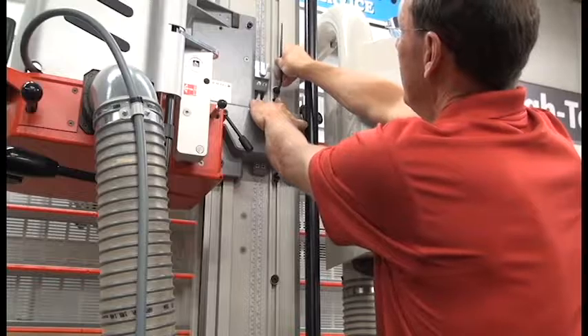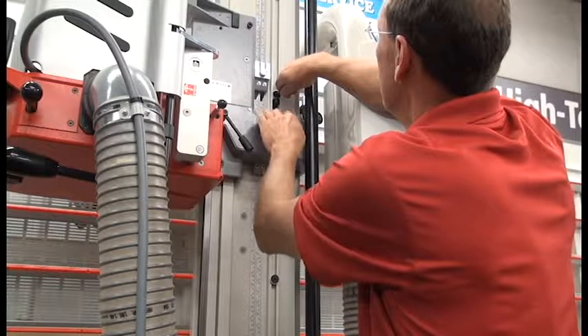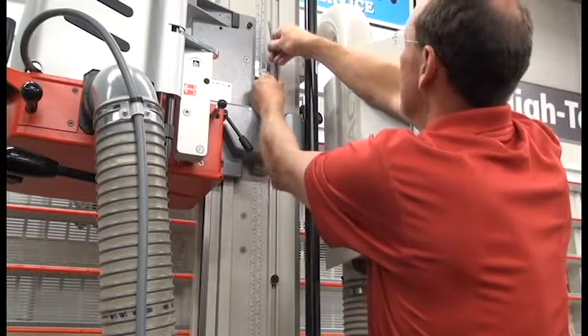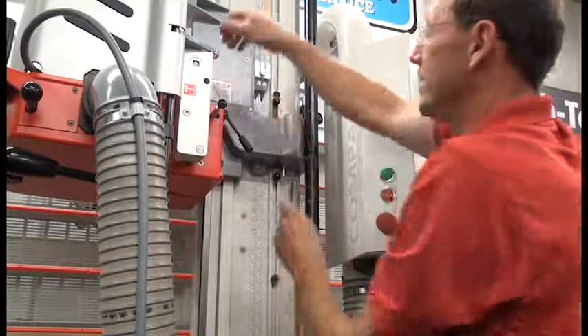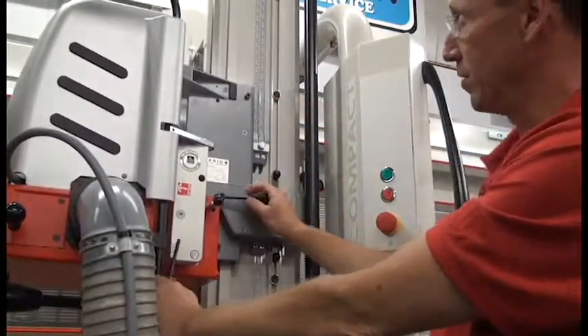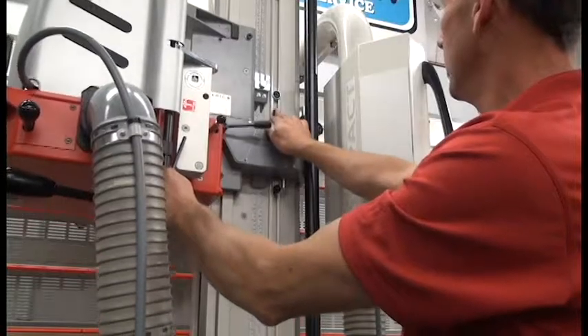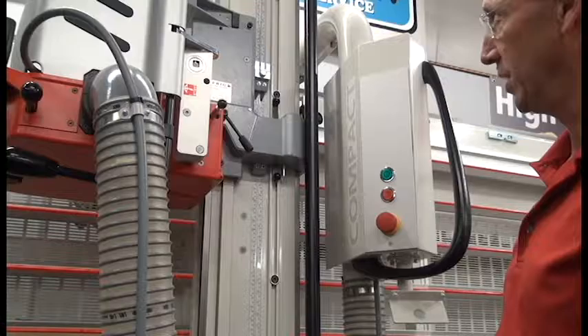push in my tab that I use to access the stops, bring it down, go ahead and set it in place, lock it good and firmly. Now that stop is permanently set at 48 and 3 quarters, so every time I want to use it, I just come up, go to that stop and lock my saw head and know that I'm in the same place every time.